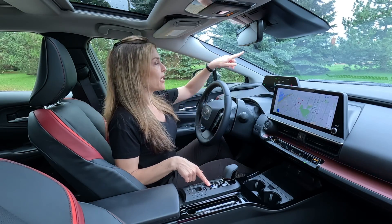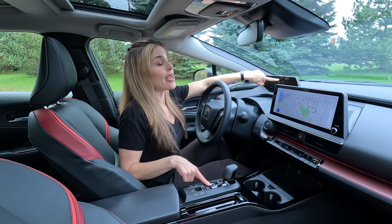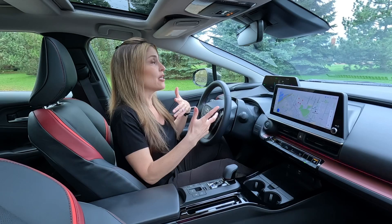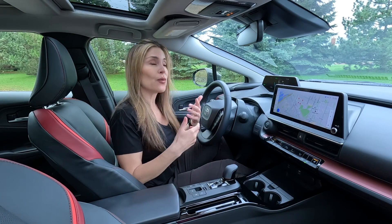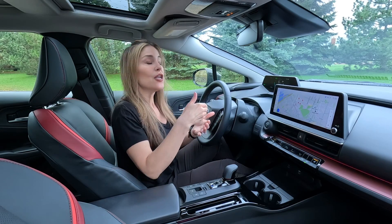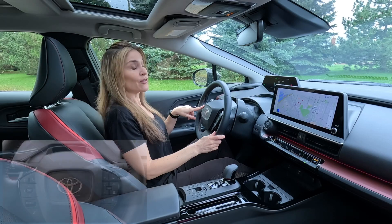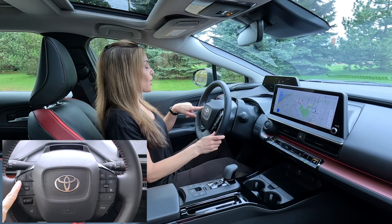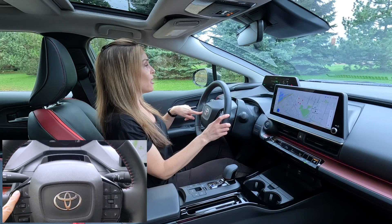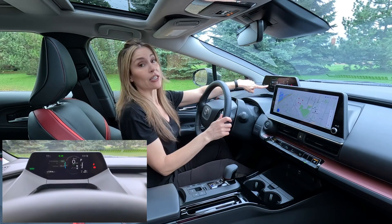When you do that, a B will actually pop up on your fully digital driver cluster, and it has arrows pointing down. So now you want to know how do you actually strengthen it so it works for you — because braking regen could actually help to increase your battery strength and your range. So then you come over to the left-hand side of your steering wheel, click the button, and it will show another display.